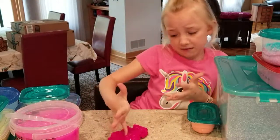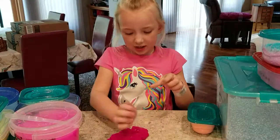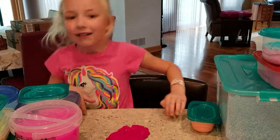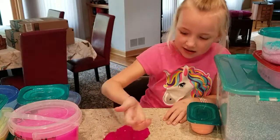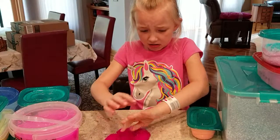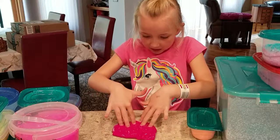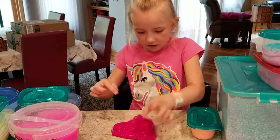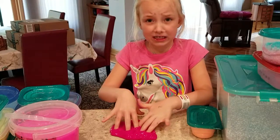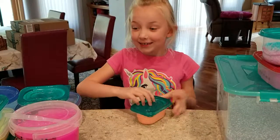I haven't named this one yet, so in the comments make sure to comment what you think I should name it. It's a really nice piece of slime. It gets all over my hands — I'm gonna go wash my hands and I'll be right back. Okay, we're back — I just washed my hands.